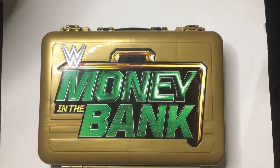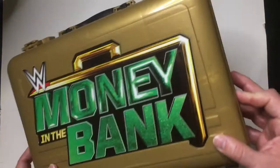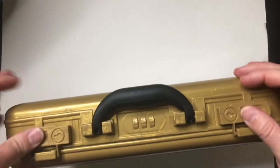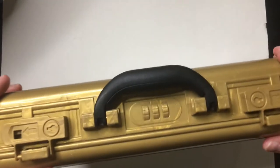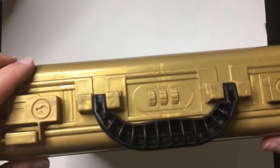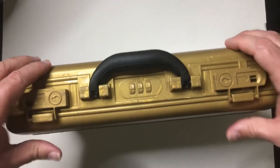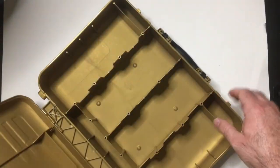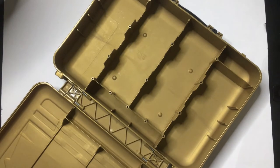All right, here we have the Money in the Bank action figure holder — pretty good size. Here's the case, you open it up. It kind of locks; it's a little loose. The handle is intact. There's a little fake code here, so you open it up and cash in, then put your figures in here.